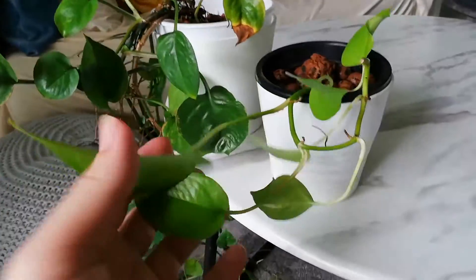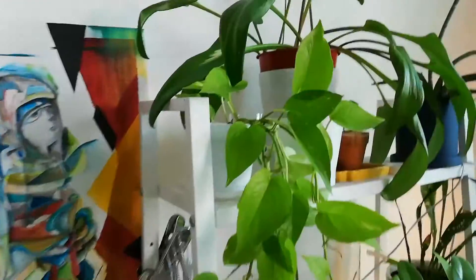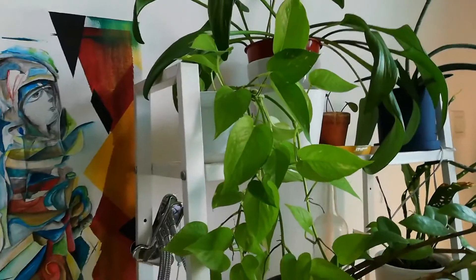On a side note, I eventually chopped off the Neon Pothos and placed the long vine in another pot. Look at that — it's a Maze Opus.